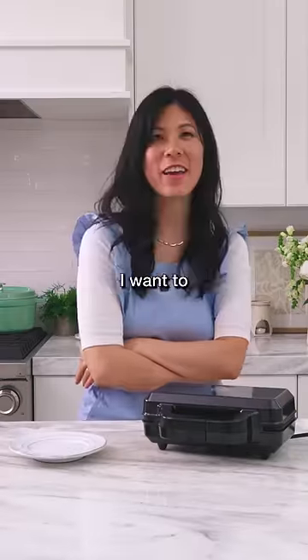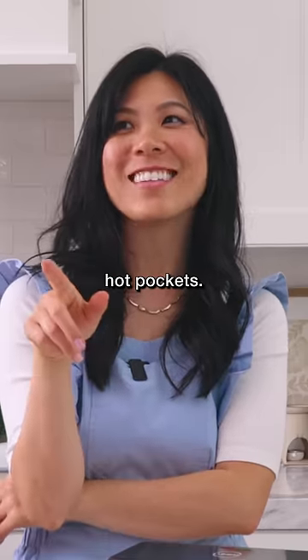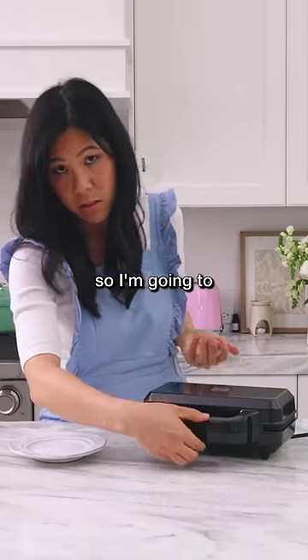Why do I feel like I want to make everything in this now? I can make McDonald's apple pie, hot pockets... All right, so it's still red but I smell the hot dogs, so I'm gonna just check on it.